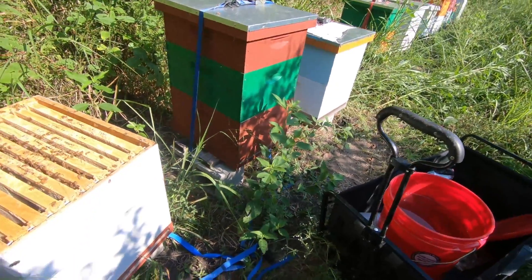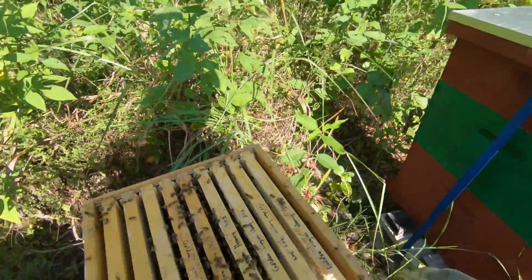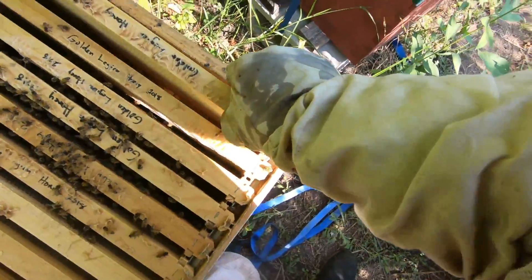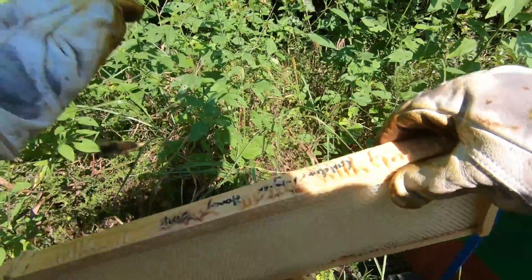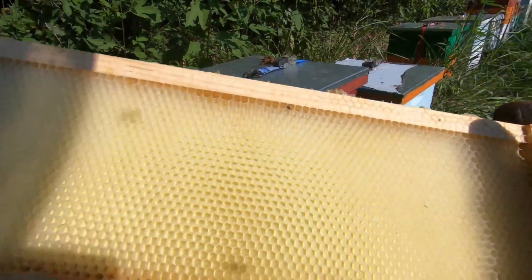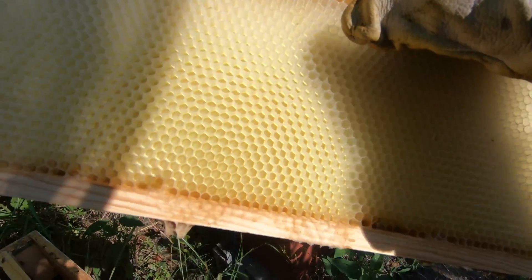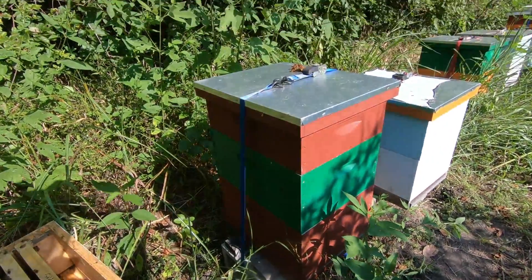Experimentation time here at New Beginning Beekeeping in Texas. You guys have to just say Golden Legion Honey — that's what I am. Golden Legion Honey. I had an idea, and I think it's a good one. But let's see.